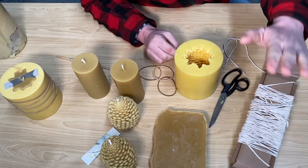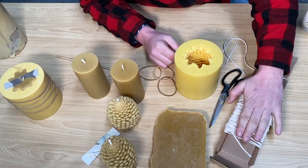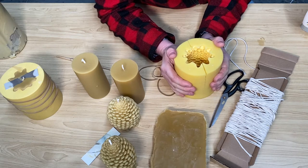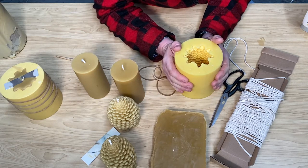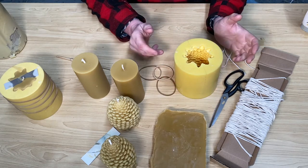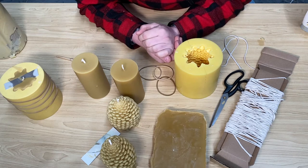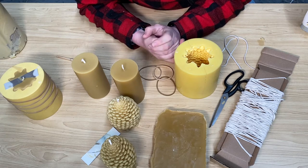So a couple of things we need: some 100% pure cotton wicks, and a mold. These molds are very expensive — they have to be silicone because the wax has to cool down slowly. We also need rubber bands. You can melt the beeswax just like you do over a double boiler, like you're melting chocolate.